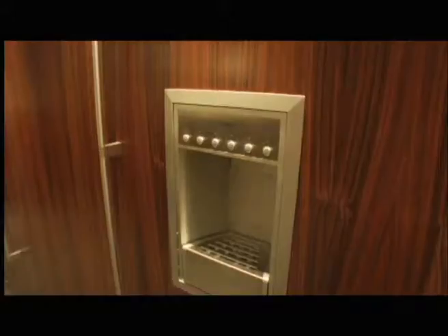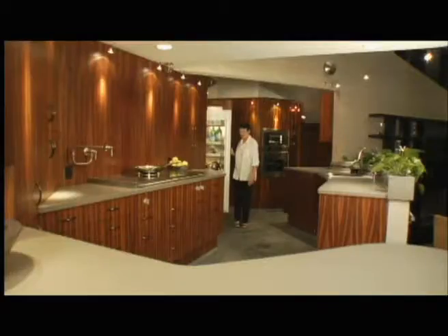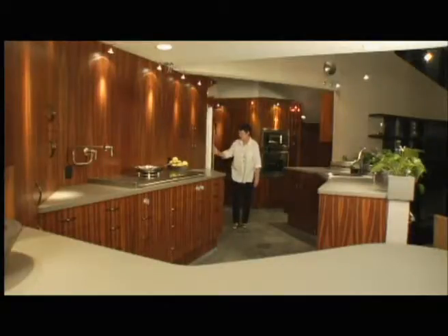Our appliances are all rather unique. We have column refrigerators that are both hinged to the right so that they open away from the task area. You never have to work around a refrigerator door, and that can be a big deal especially from a wheelchair.